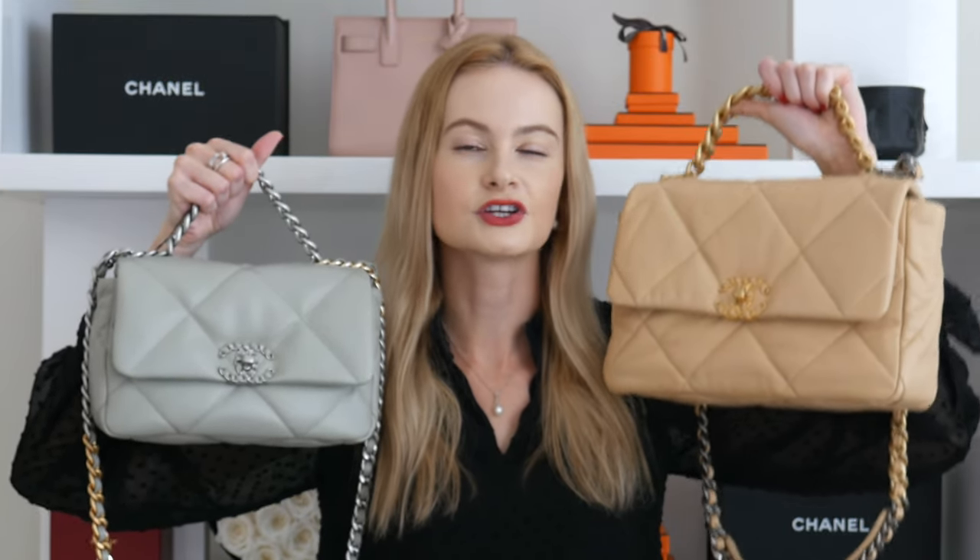Comparing the insides of these bags, there isn't a massive difference to point out — they are remarkably similar. I can't tell a single visual difference; there's a little pouch inside and the Chanel logo, everything looks the same. The only difference is in the feel of the lining fabric: the real bag's lining feels a lot softer, whereas the fake one feels a little plasticky.